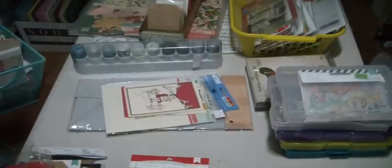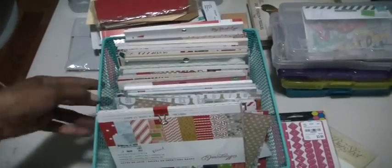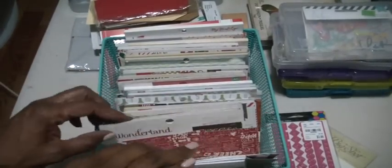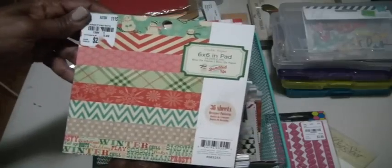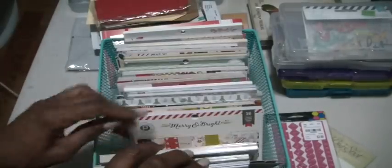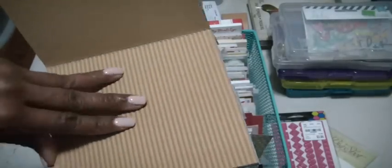I pulled out my Christmas 6x6 pads. These pads are very old but I am going to be putting them to use. There's the Wonderland by Studio Calico, one here is crepe paper bundled up, there's Merry and Bright, and there's Christmas Noel. This is a really nice holiday vintage pad — it has various texture papers including corrugated paper. If you make any gingerbread houses that would make a pretty roof or walkway. There's brick, just a barn.